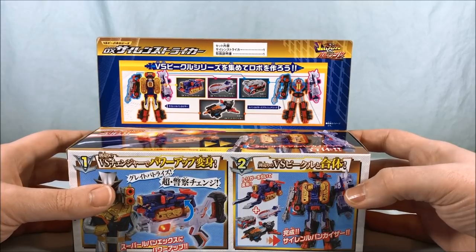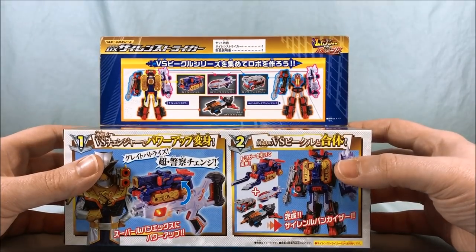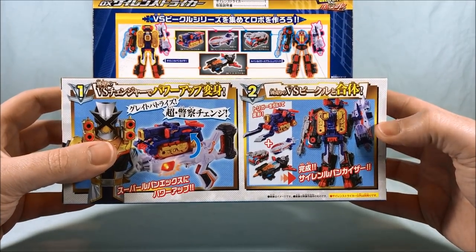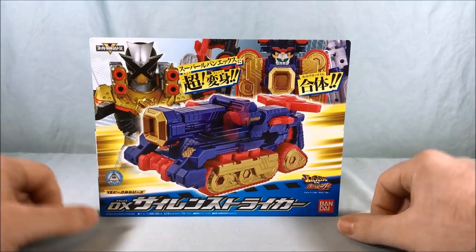The combined form is called Siren Lupin Kaiser — I believe that's what it's called. And then here it is with the VS Changer and with the mecha, so of course we'll take a look at all of those. Let's go ahead and get them out of the box and take a closer look.